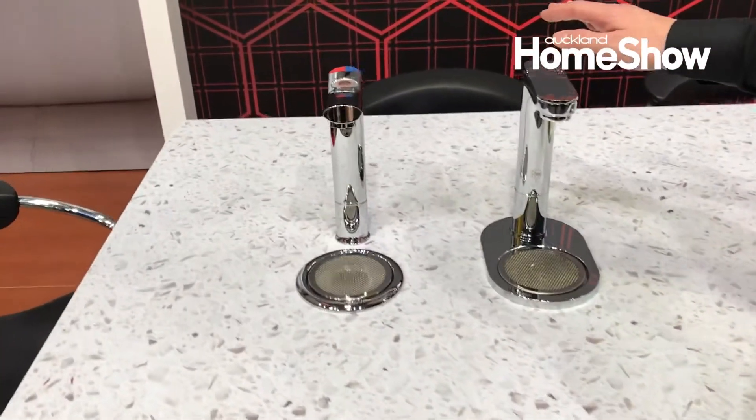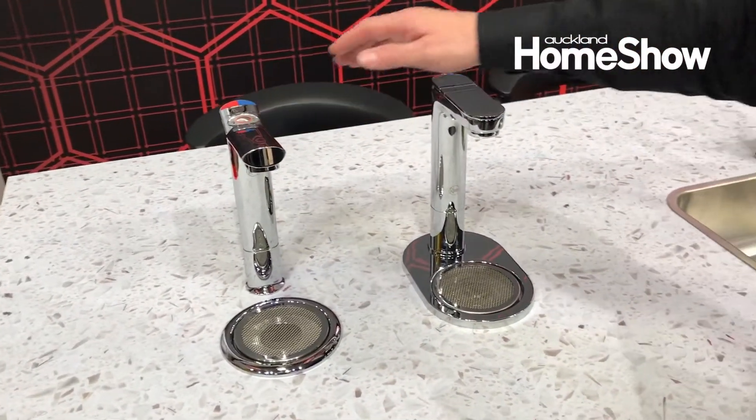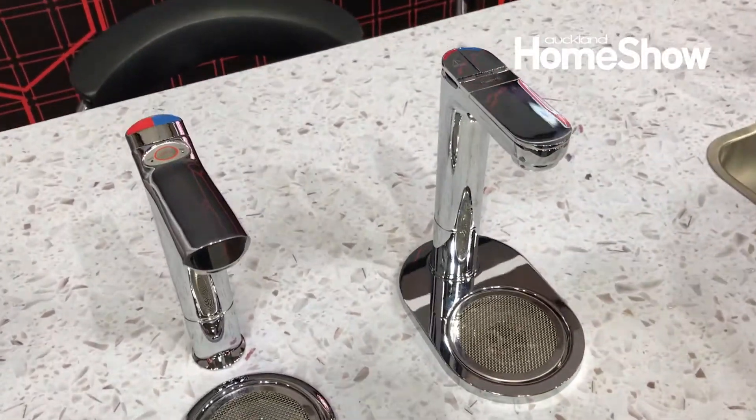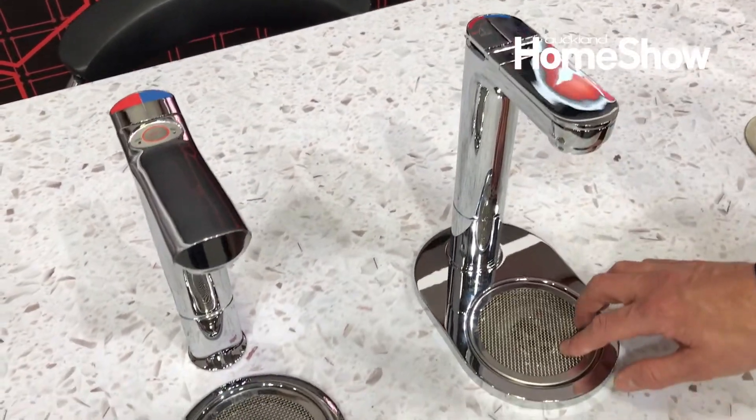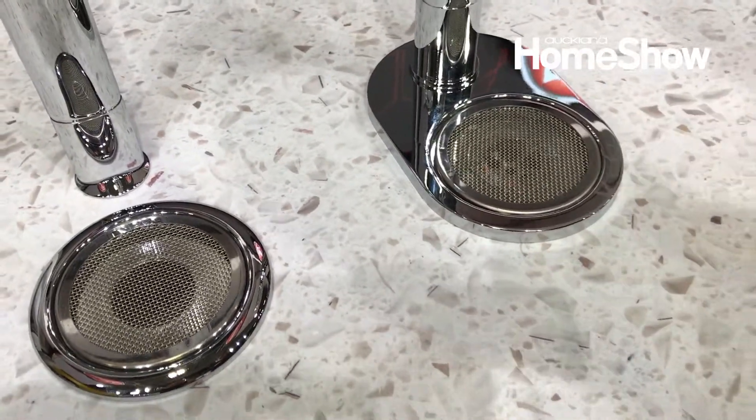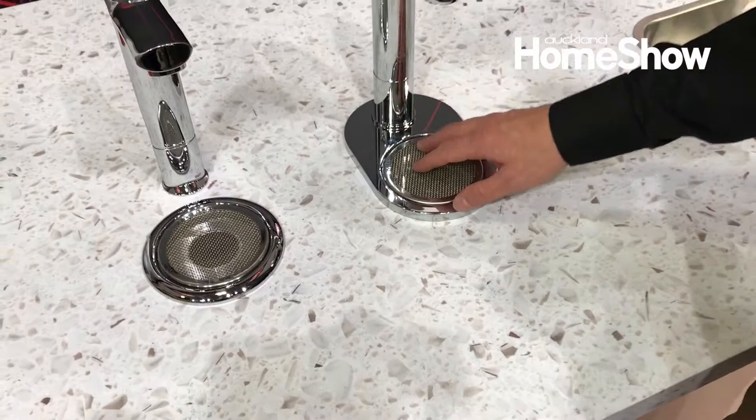Here we have the Azure and an Aqua — different models. This one is the same as that one, the Azure, but these are the sink-free versions. So in your office space when you don't want to have a sink you can have a sink-free version.